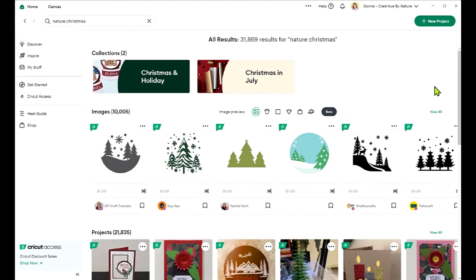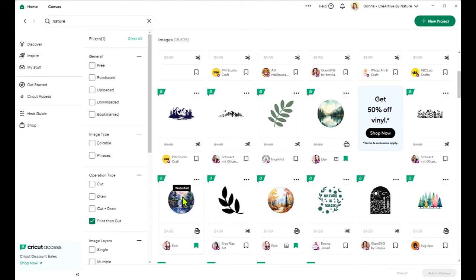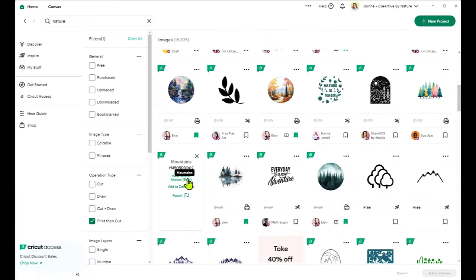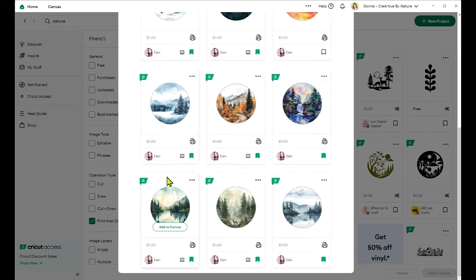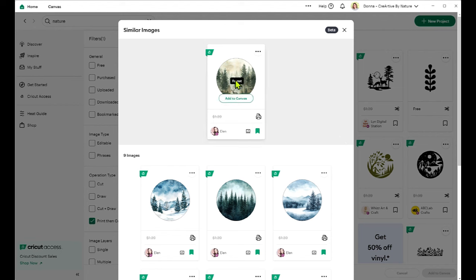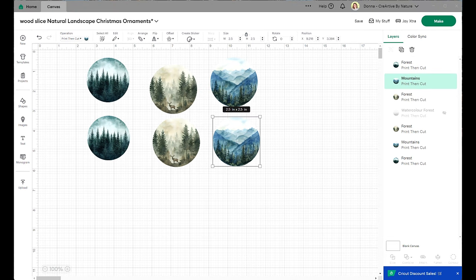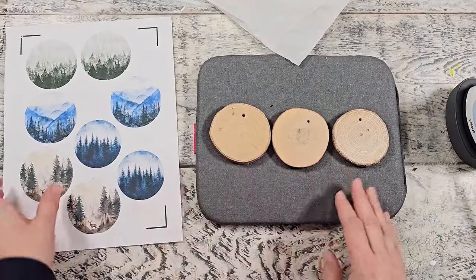I'm in Cricut Design Space looking for printable cutouts to use for my wood slices — I wanted a Christmassy nature scene or winter scene. It's really important to pick the print and cut option, which will pop up all the different images you can use. I'm using the Cricut Design Space membership, and if you click on the three dots on the top you get a whole bunch of similar images — all print and cut options. I chose four designs and duplicated all of them to maximize the space on my sheet, then printed them out.